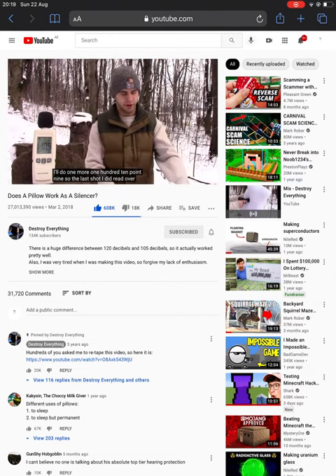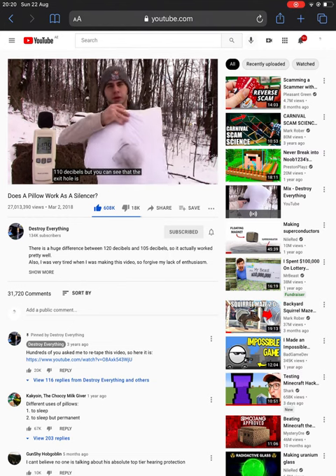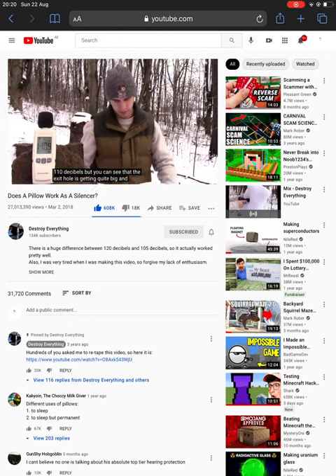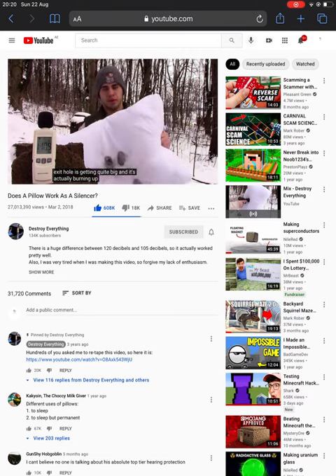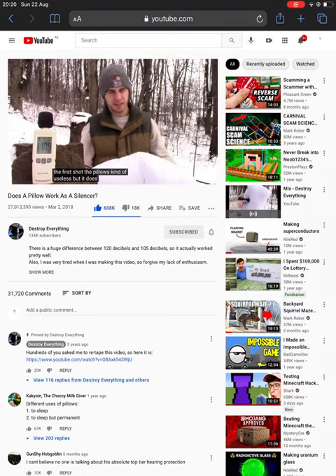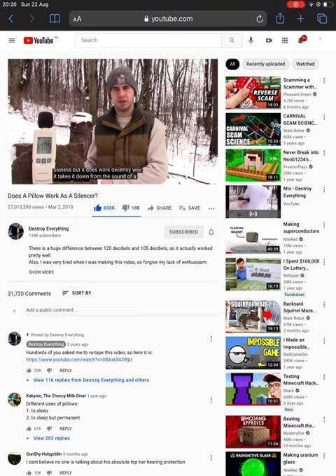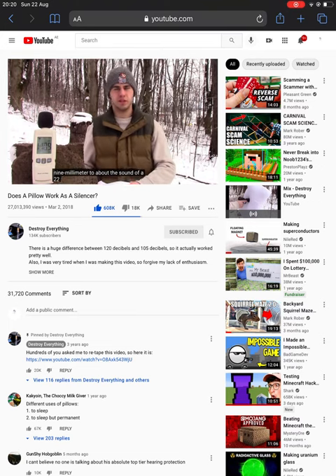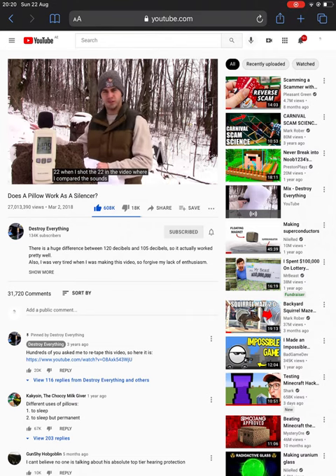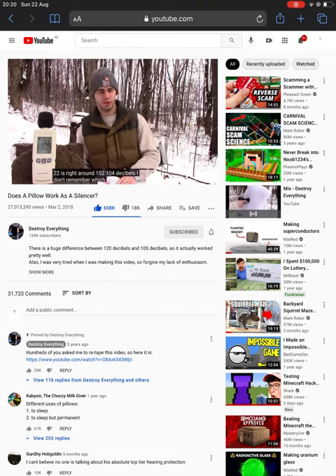The last shot read over 110 decibels, but you can see the exit hole is getting quite big and it's actually burning up the pillow. So after the first shot, the pillow is kind of useless, but it does work decently well. It takes it down from the sound of a 9mm to about the sound of a .22, which in a previous video comparing gun sounds came in right around 102 to 104 decibels.